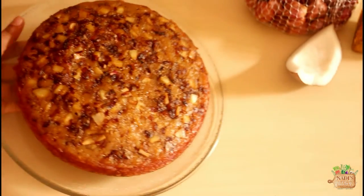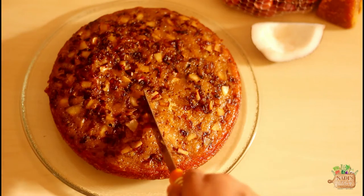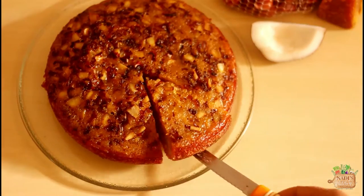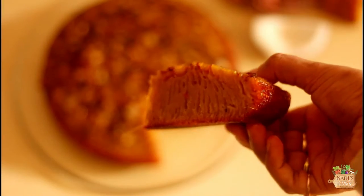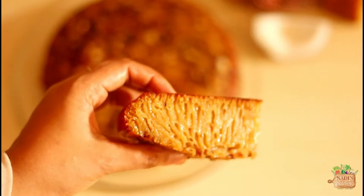Hello, welcome to Nadi's Kitchen! Today I came up with another Kannur special recipe: jaggery sweetened kaltappam. They are super easy to make with very minimal ingredients, perfect with your evening cup of tea. Let's see how to make it.